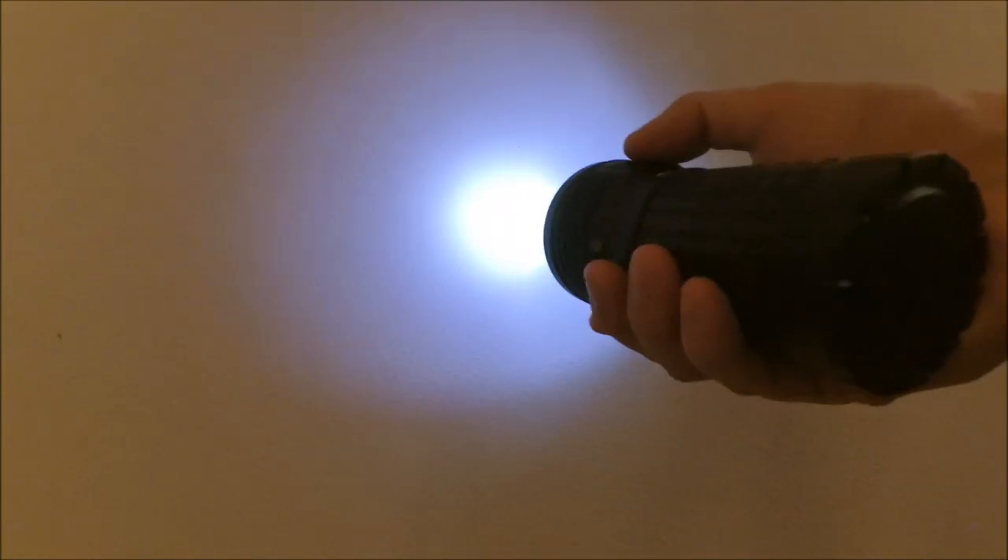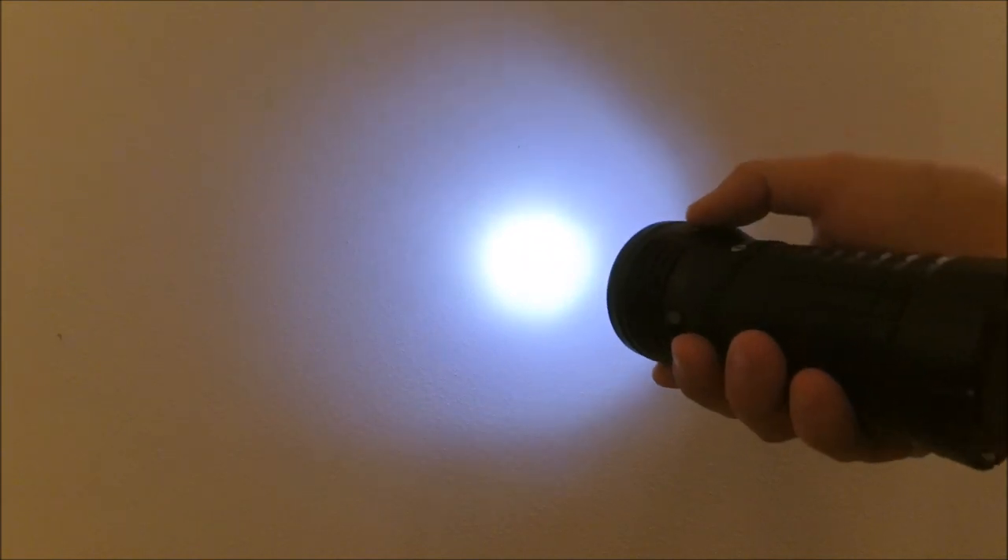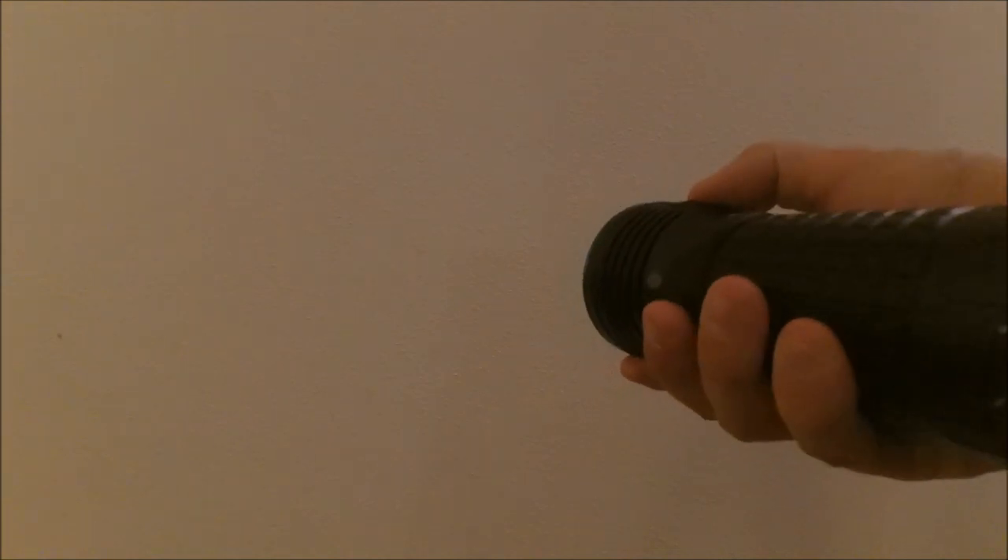I wouldn't call it moonlight exactly — it's around five or ten lumens, a pretty low output compared to the other modes. From whatever level you're in, a double-click gives you turbo — ouch, this is painfully bright. And when you're in turbo, another double-click gives you turbo S — yeah, even more painfully bright.